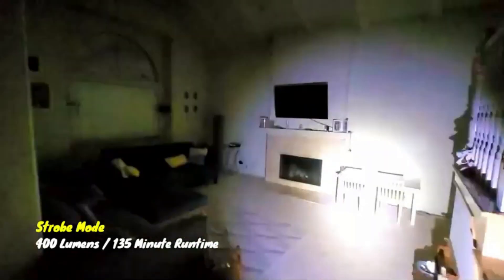The strobe mode on the light is quite strong and would be excellent for signaling and self-defense. It has a max output of 400 lumens and a max runtime of 135 minutes.